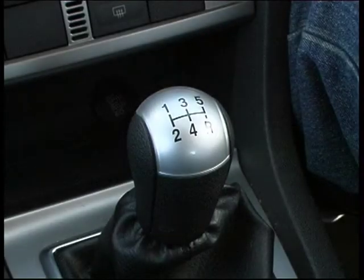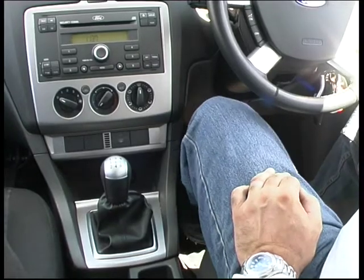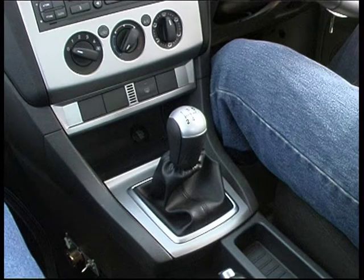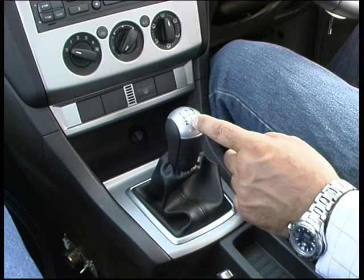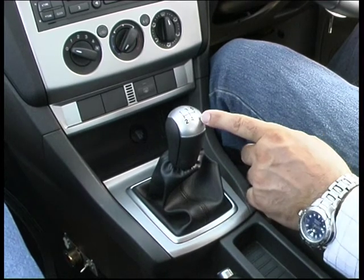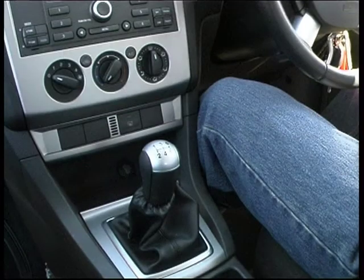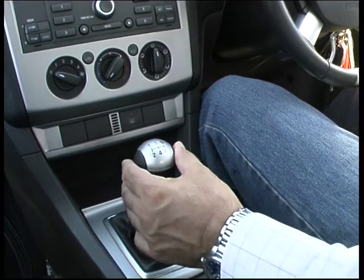The gear stick or gear lever is normally located between the front seats. For this exercise, keep the handbrake on and your foot on the clutch at all times. We are going to practice how to change gears from 1st to 2nd to 3rd to 4th to 5th, and we will also implement the use and position of reverse gear. The neutral position is between all the gears and allows transition between the gears.